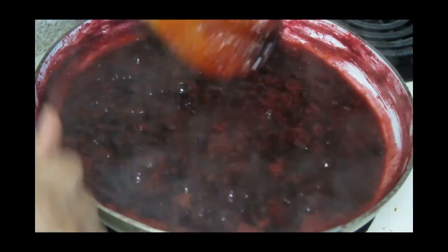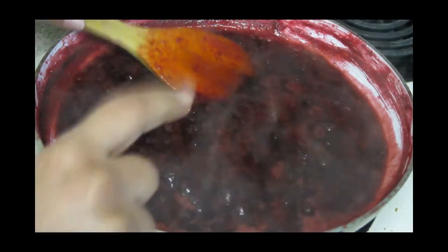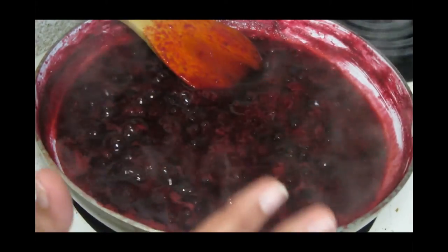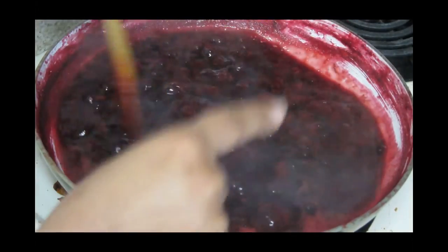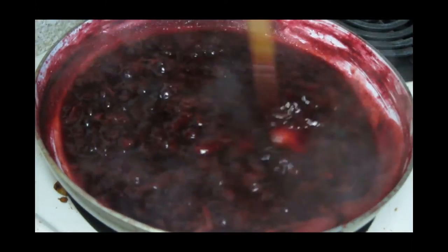One more tip: you can add a few drops of lime juice into it. What lime juice does is it helps create the jam texture — it will help bind your jam. So if you want to bind it, definitely add some drops of lime juice.